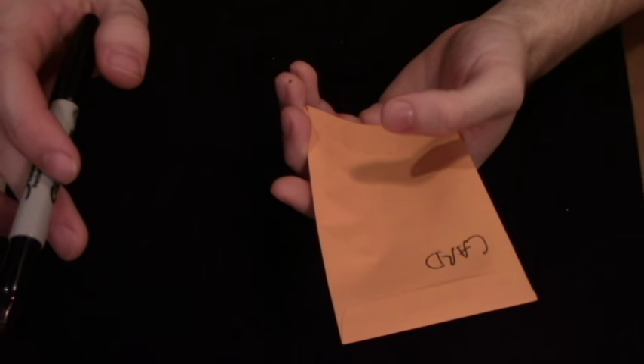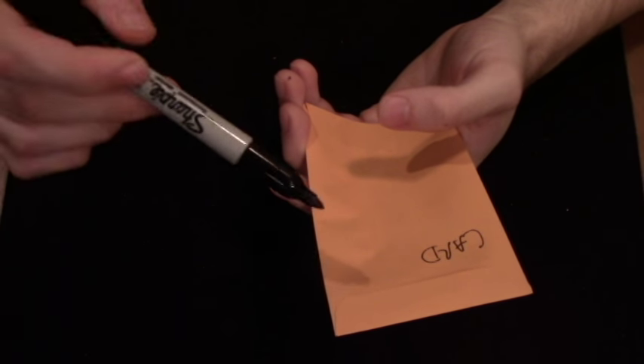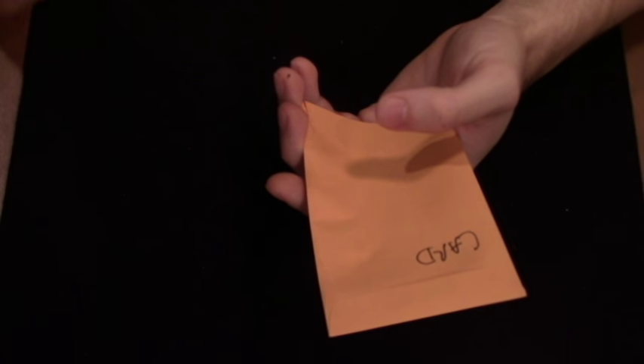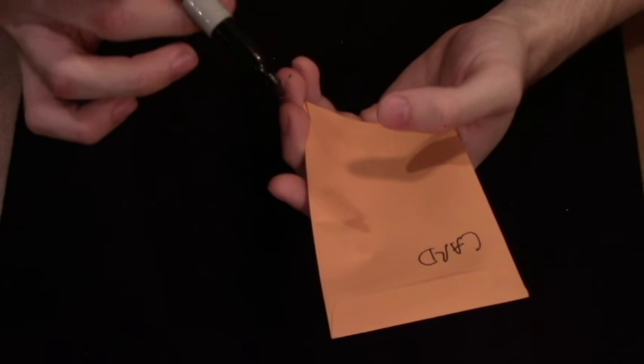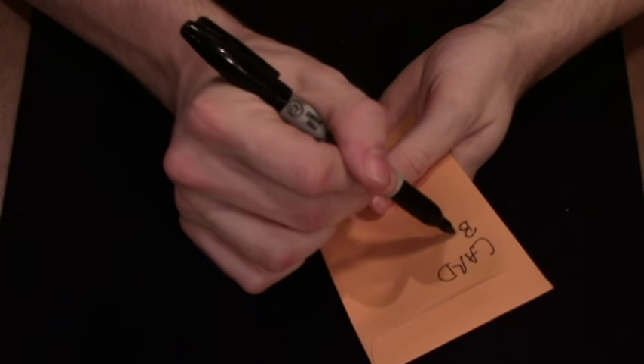Now you explain to everyone watching that you want to play a game of word association. The first word has been named — 'card' — and you ask the second spectator to name a word associated with 'card.' They do — let's say they name the word 'birthday.'